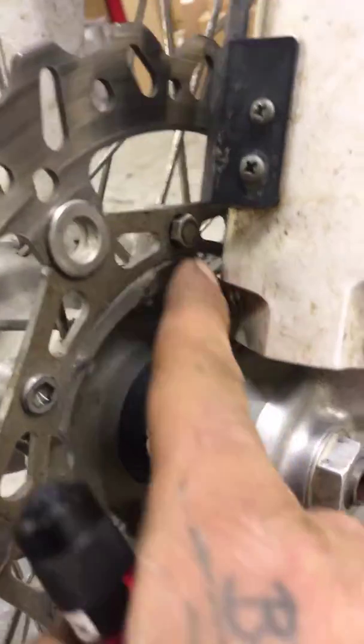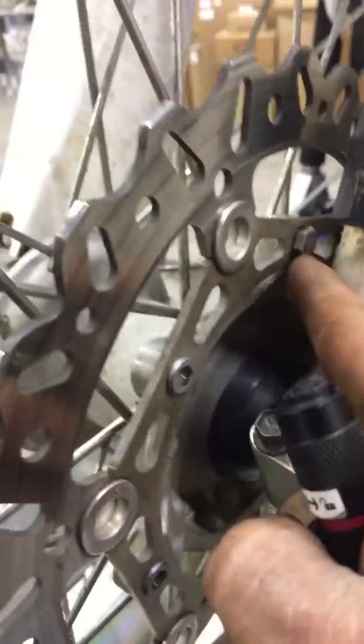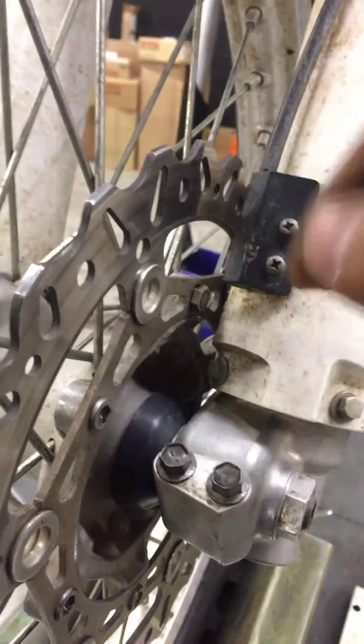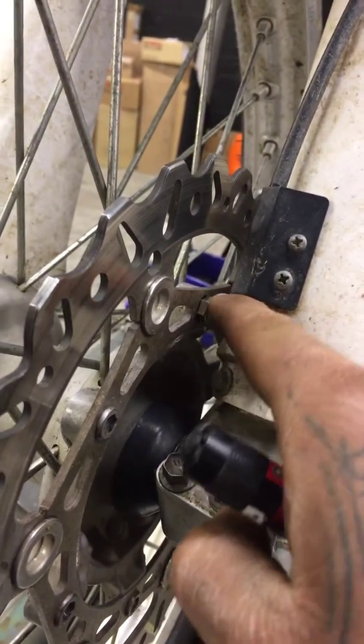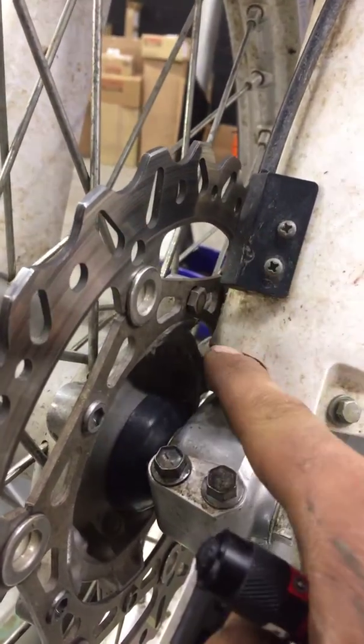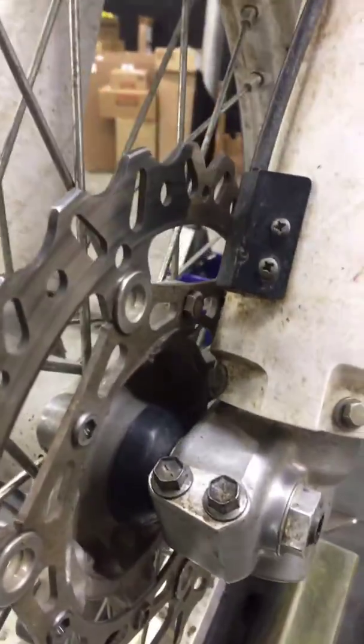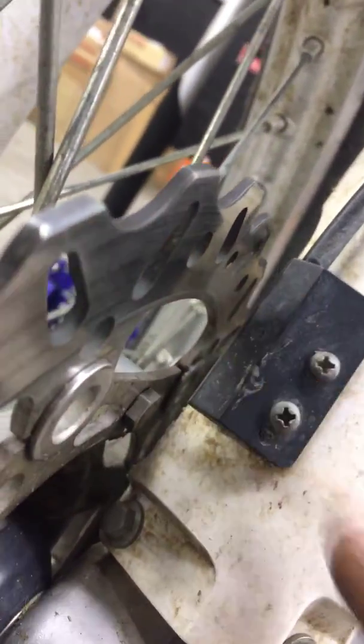As far as the speedo not working — it runs off this magnet right here, which has to sense off of this piece right here. As you can see, it's set too far away and needs to be closer. When the magnet crosses that sensor is what registers speed, but right now they're offset, so there's no way for it to register speed the way it's set.